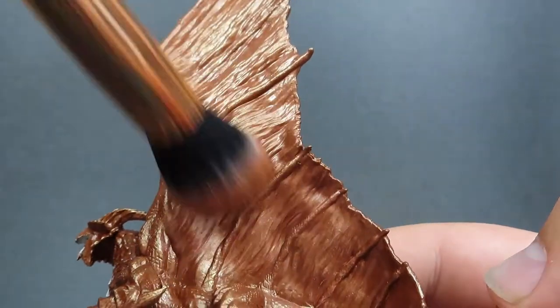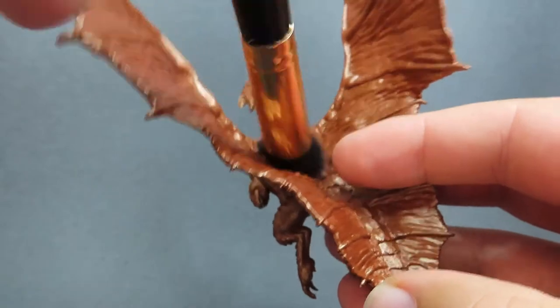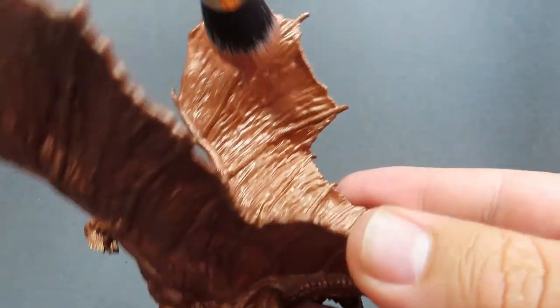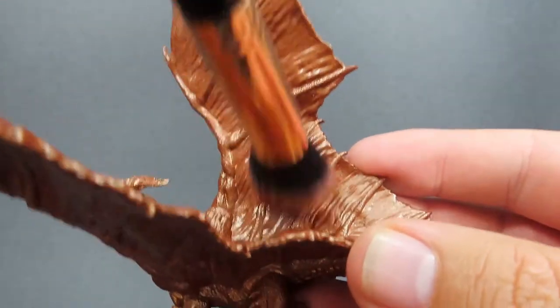You can probably see that it doesn't really look like I'm doing anything to this miniature. That's because it's going to take a couple of layers of dry brushing to build it up slowly, rather than going in heavy-handed. We want it to be subtle more than right in your face.